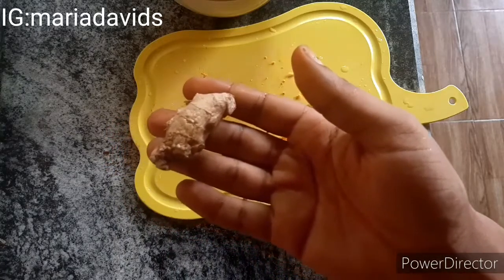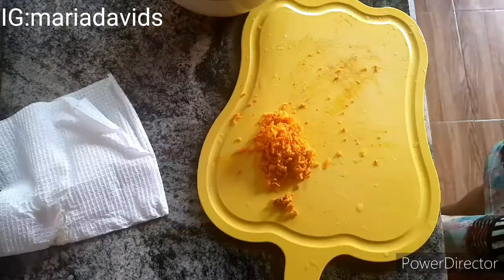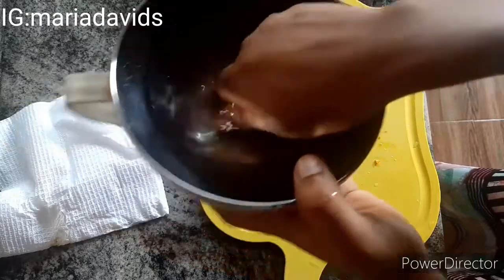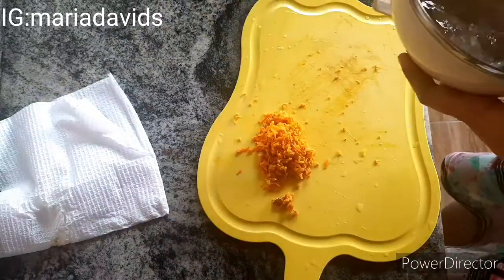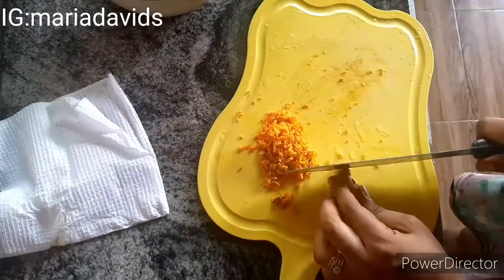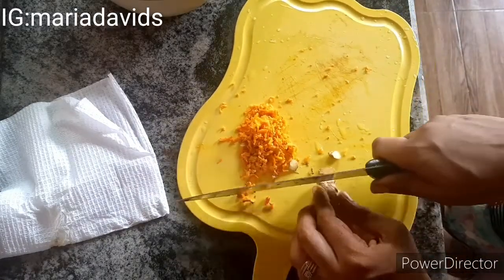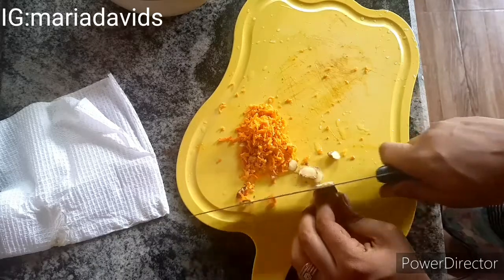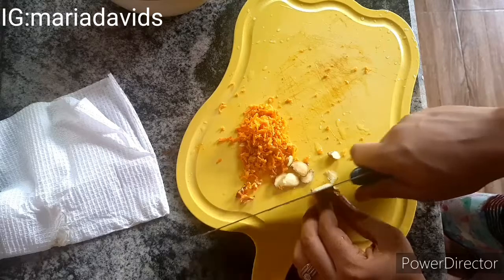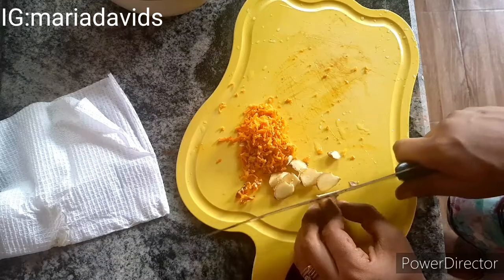I'm using ginger because ginger is an antioxidant — it's very good in an immune booster and it also helps boost your immune system. I'm washing the ginger first to show you it's clean, then I'm slicing it into very thin, small pieces.